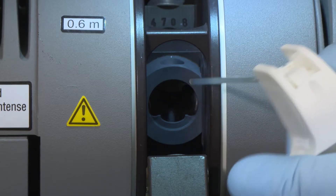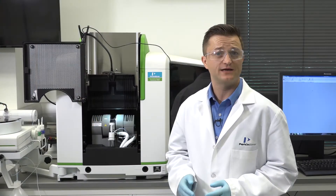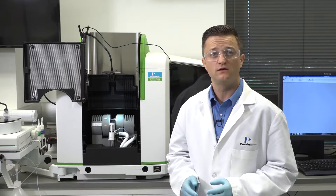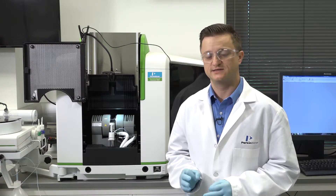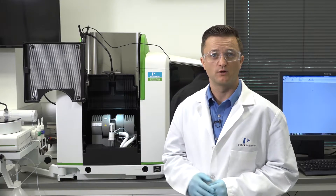Be careful not to scratch the inner surfaces of the contacts. If you notice that the surfaces of the contacts are pitted or cracked at all, remove the contacts and install new ones. You can purchase these directly on the PerkinElmer website.